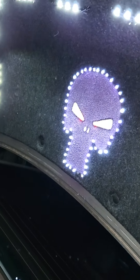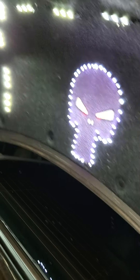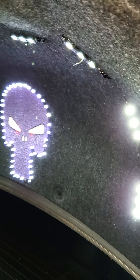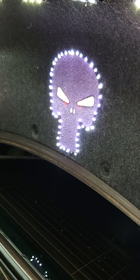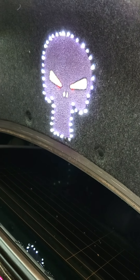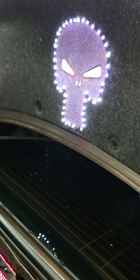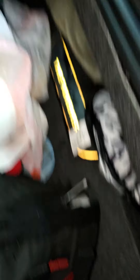Yeah, that's my little custom decoration in the trunk — a skull with lights all around it. Something I made when I was bored. It ain't perfect but it's all right. Some people like it, some people hate it — it's my little creativity, first time I ever did something like that. Little blue on the dark eyes, little red eyes.